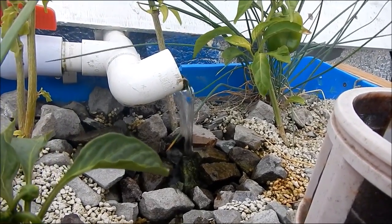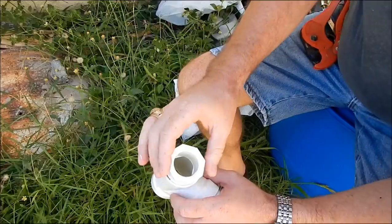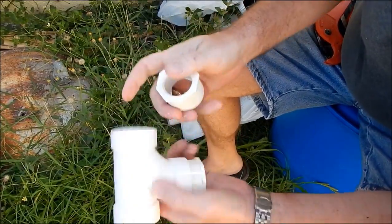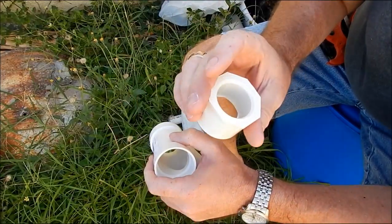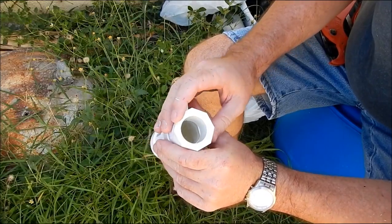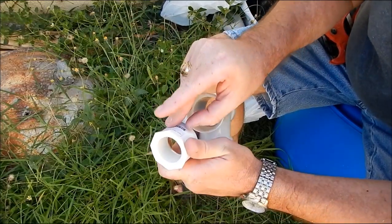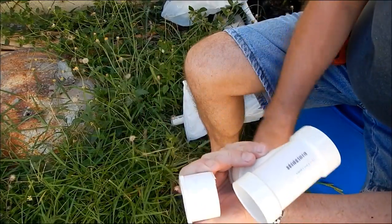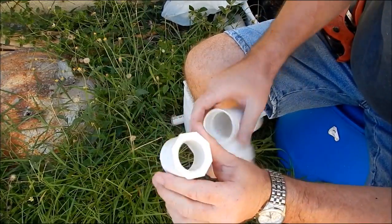I'll show you how I did it. Now I need to build a new bell siphon. What we're going to do is upgrade the one I have. The one I have uses a three-quarter inch pipe; this is set up for a one-inch pipe. I need to increase the flow, and the only way to do that is to increase the diameter of the pipe.